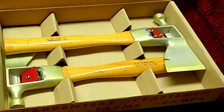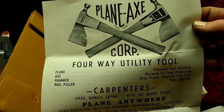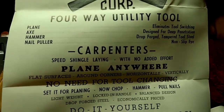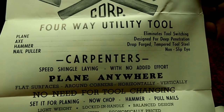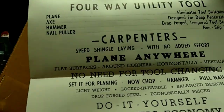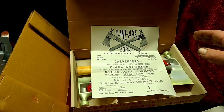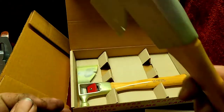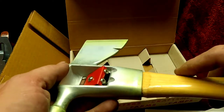Looks like we got a little sales poster in here. I really like the logo. It's got: plane — eliminates tool switching; axe — designed for deep penetration; hammer — drop forged tempered tool steel; nail puller — non-slip eye. And here you go: speed shingle laying with no added effort. That's right, these were designed for putting on wood shingles to houses. So these would trim up the sides, hammer them on.